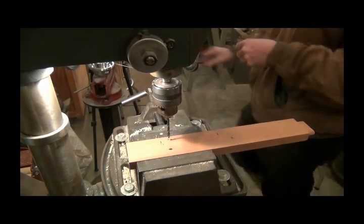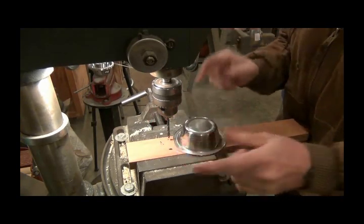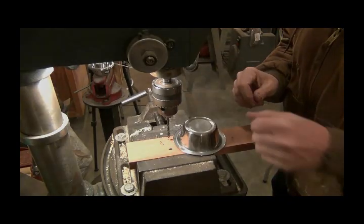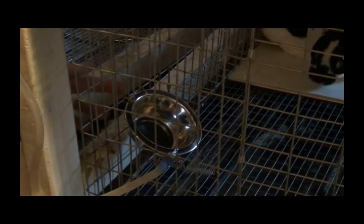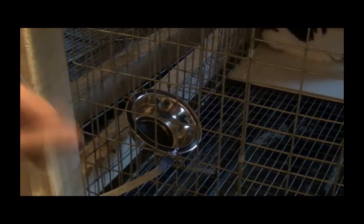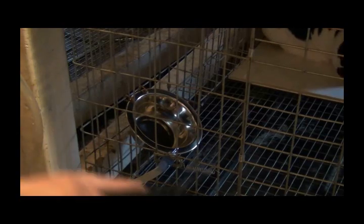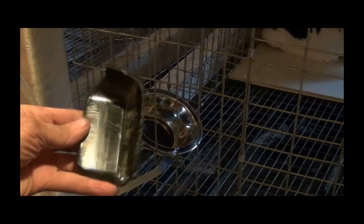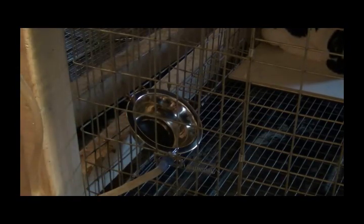I'll bring you back and show you how I'm gonna hang them on the cage. There I got one hanging — I put a pig ring on one side of this wire, then went to the far side over here and put another one. The nice thing is if it gets bombed from above, you can knock the stuff out of it. This is what those cups look like after a short while — those plastic ones, the chewers. Some of them don't chew them.